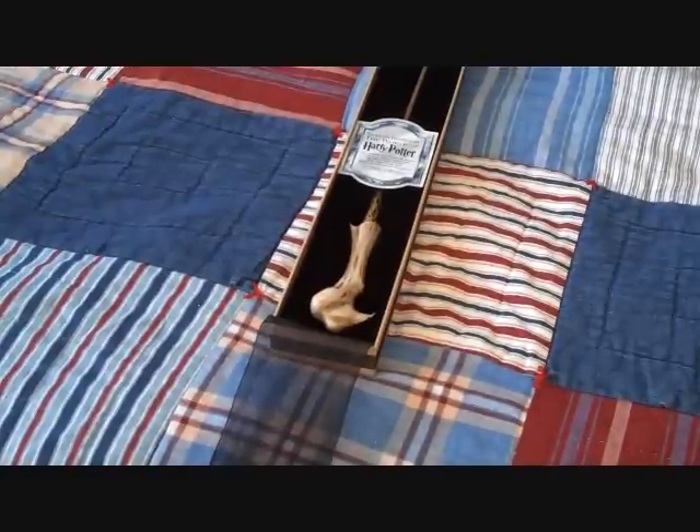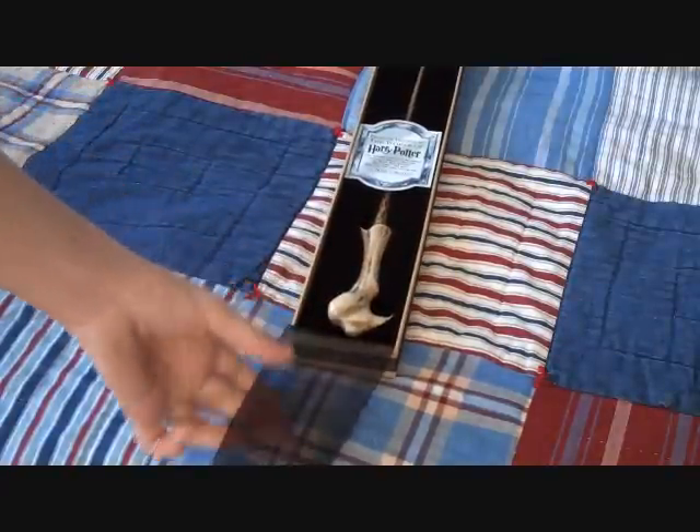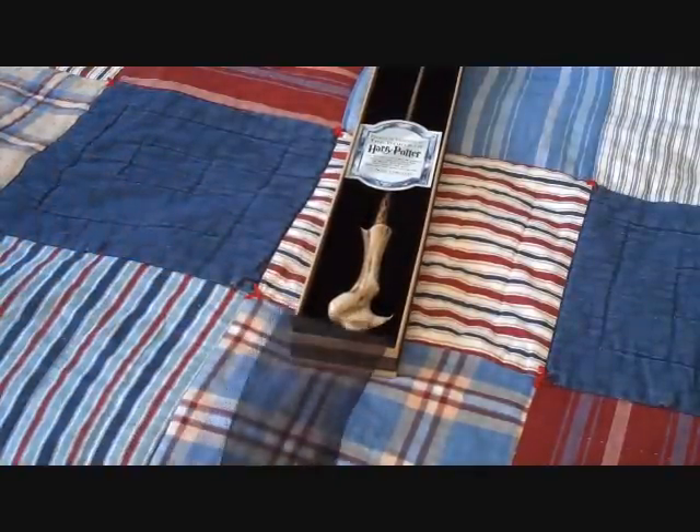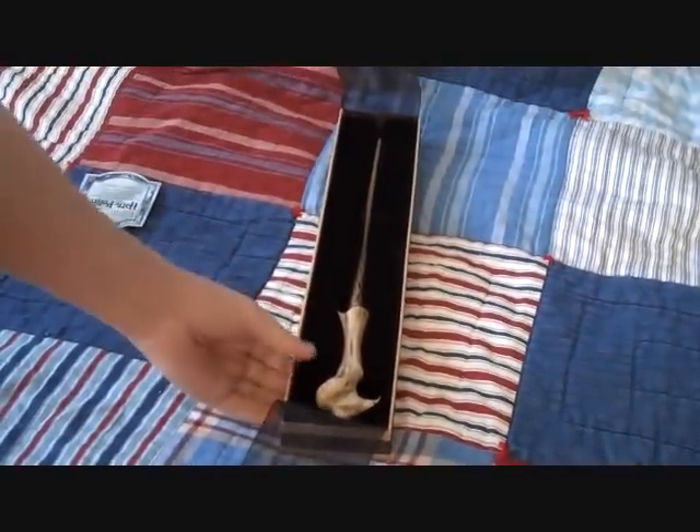One thing about the Voldemort wand is that the whole box is black. The box is black, the felt is black, the ribbon is black, and these rims are black. So it's a full black box, I guess you could say. But here it is in the display box.